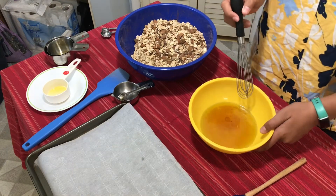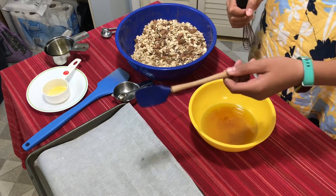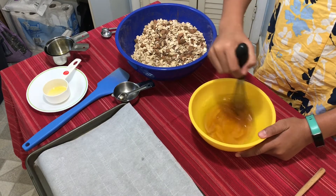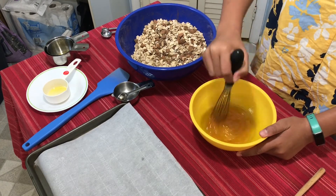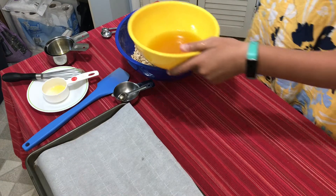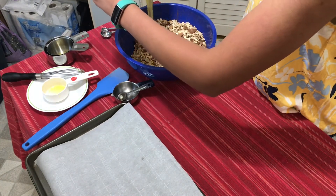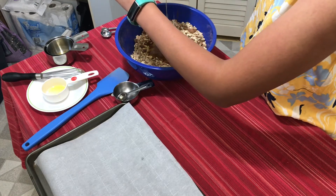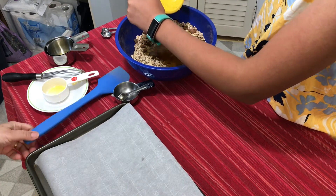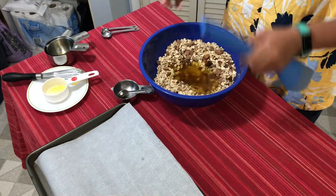First we're going to whisk the wet ingredients, then pour them into the dry ingredients. If you don't get all of it out, scrape it with a spatula. We're going to carefully mix it all together now.